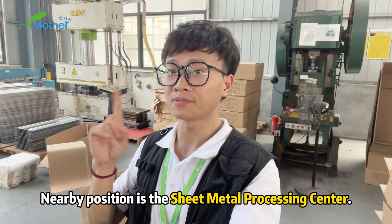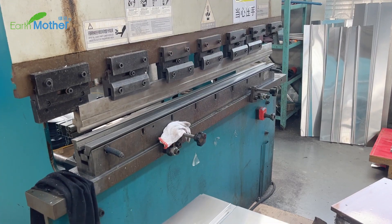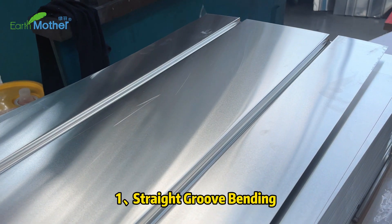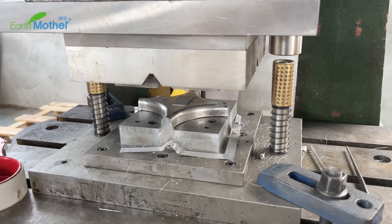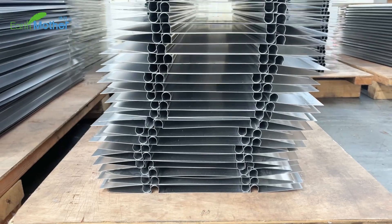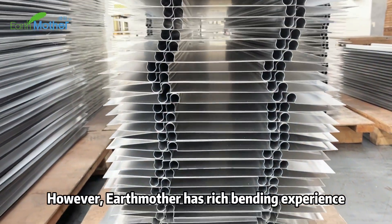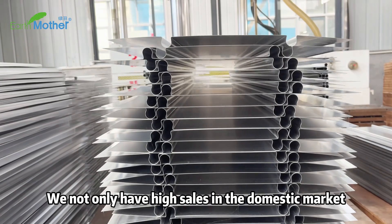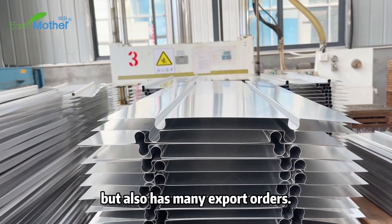Nearby is the sheet metal processing center. We have two processes: straight groove bending and elbow stamping. The stamping process has higher requirements for production technology. However, Earth Mother has rich bending experience, with not only high sales in the domestic market but also many export orders.